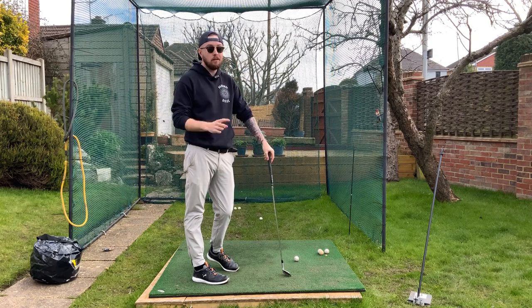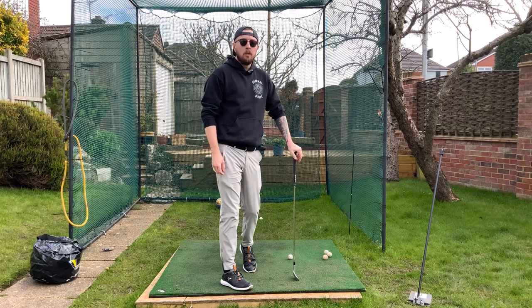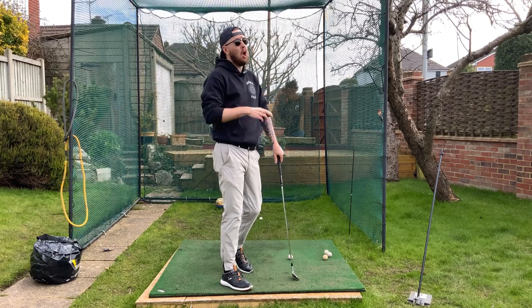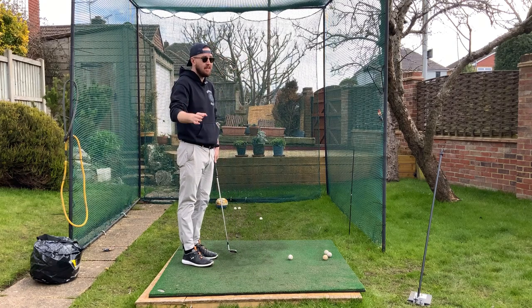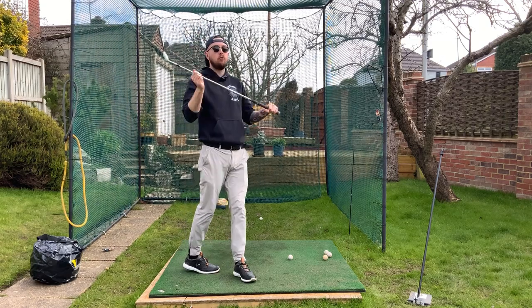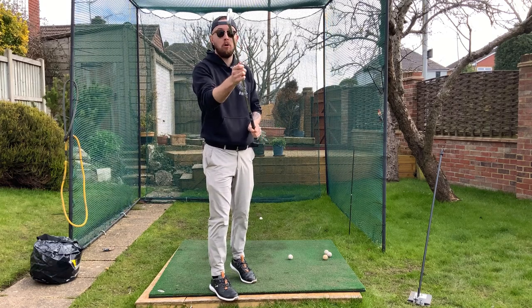We can do this easily by doing two things, and we only have to try to do those two things — not try to drop the club in the slot directly. We need to shallow the golf club AND get the club moving on a good path, because a lot of you think shallowing the golf club means swinging on the inside — it certainly doesn't. You can shallow the club with an out-to-in swing. In my classification, that would not be dropping it in the slot. It's moving the club on good path while shallowing it.